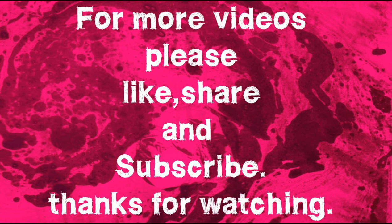For more videos, please like, share, and subscribe. Thanks for watching.